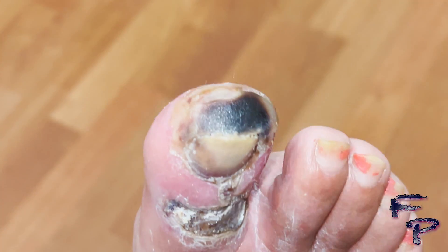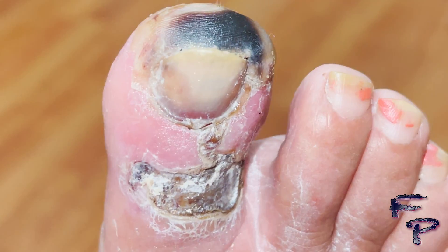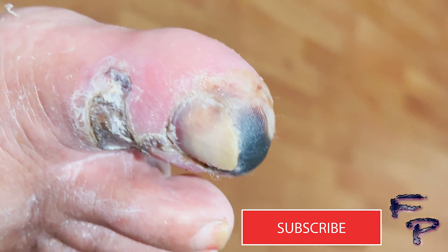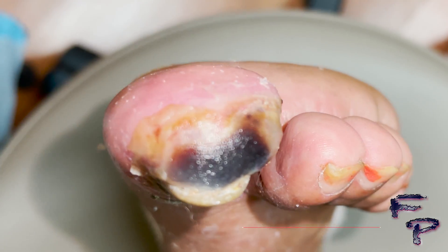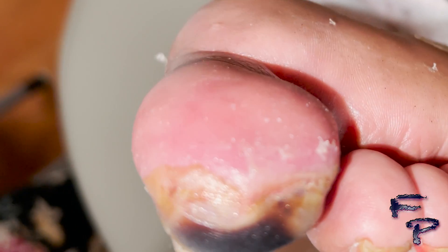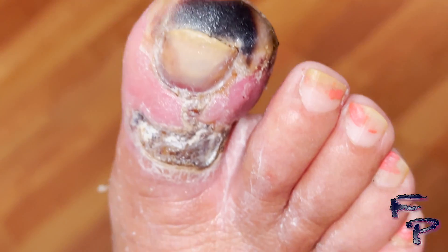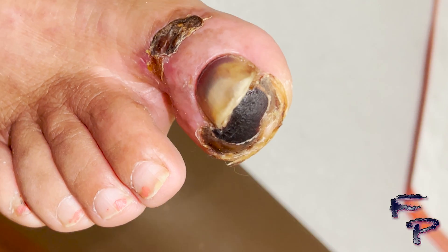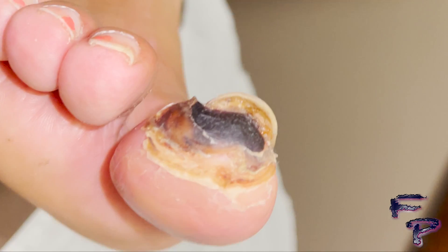There is continued demarcation noted both distally and proximally. As you can see, there is continued demarcation and there is an area of visible change between necrotic tissue and healthy appearing tissue.